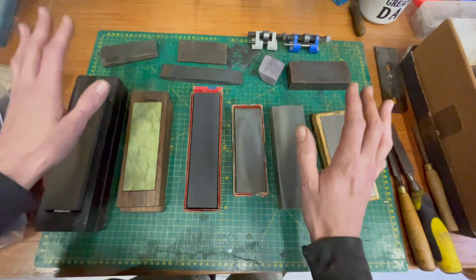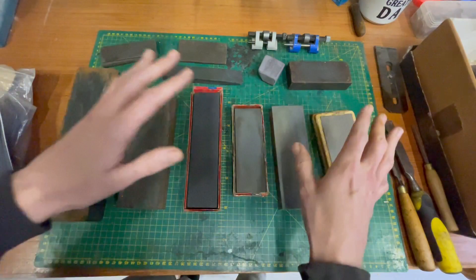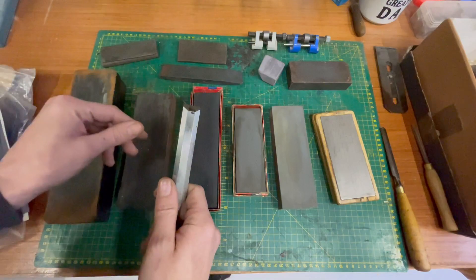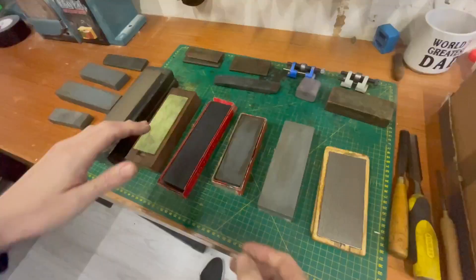I've also got a strop - a leather strop. After you've sharpened it up, you would strop it and you don't necessarily put it at the same angle you were sharpening at - maybe just raise it a wee bit more. Then you pull back like 10 to 15 times and essentially that just refines the edge. If you've got a burr it'll rip that away, refines the edge, heats that metal up and just brings it all together.